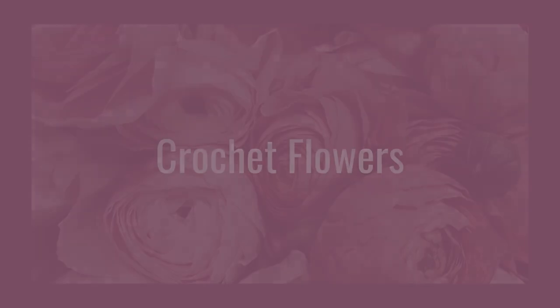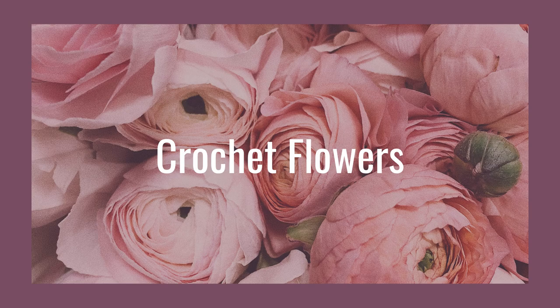These ideas are not limited to only Mother's Day — they also apply to birthday and Christmas, or just whenever you want to gift that lovely lady in your life something. So let's go ahead and get into the first project idea. The first project idea is crochet flowers.